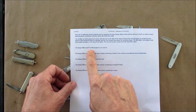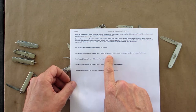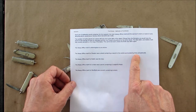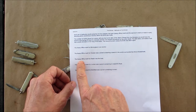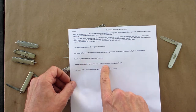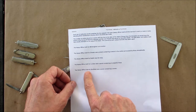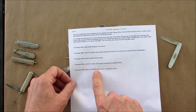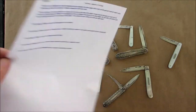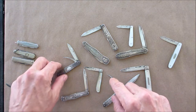They have all the different assay offices. Birmingham's mark is an anchor; Chester was a shield containing a sword in the center surrounded by wheat shields; Dublin was the harp; London was a punch containing the leopard's head; and the assay office mark for Sheffield was a punch containing a crown. I have most of those examples in these knives.